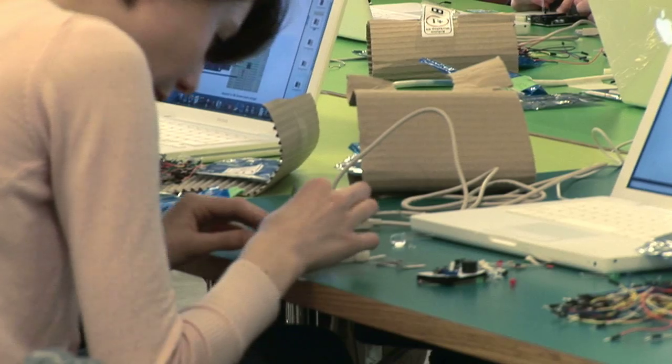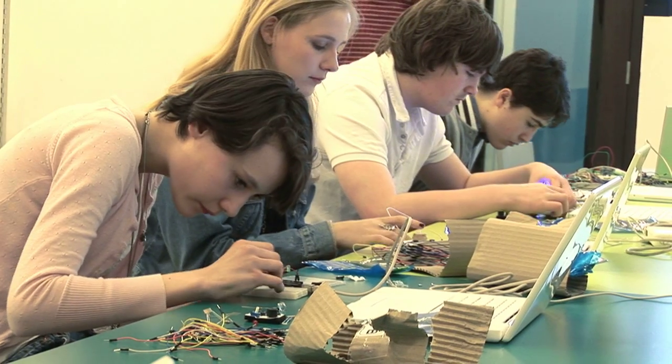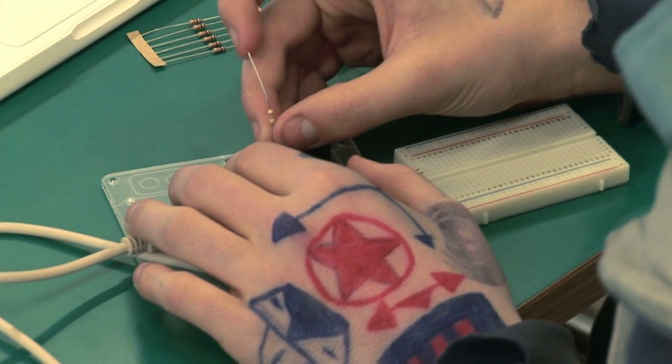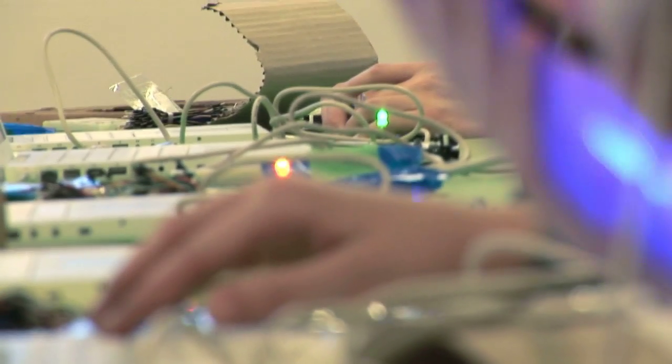Well, the first exercises were very simple — it was just getting familiar with the circuit boards and then what they did. We just had to plug in very little wires. It's actually really simple even though it looks like something really intricate and complicated.